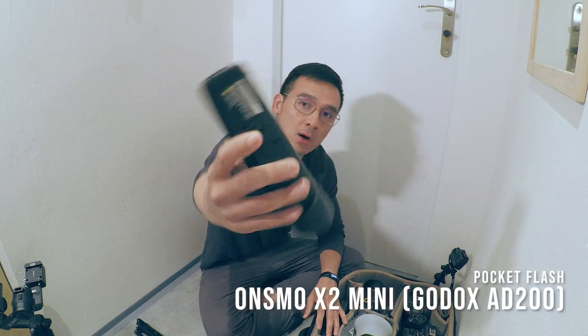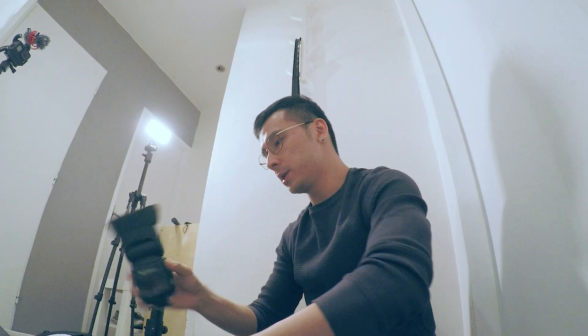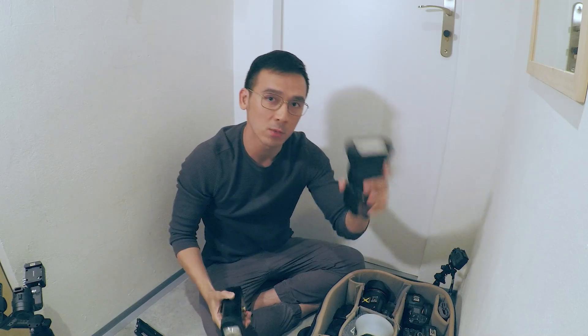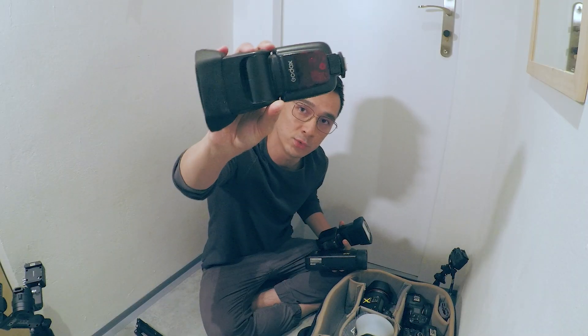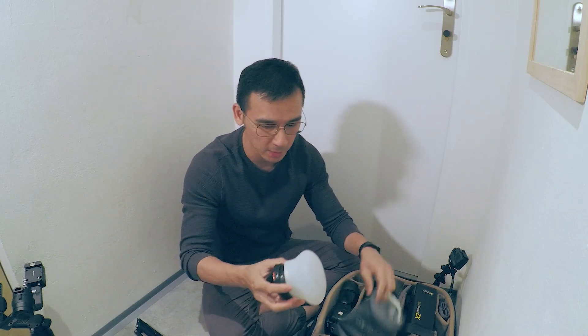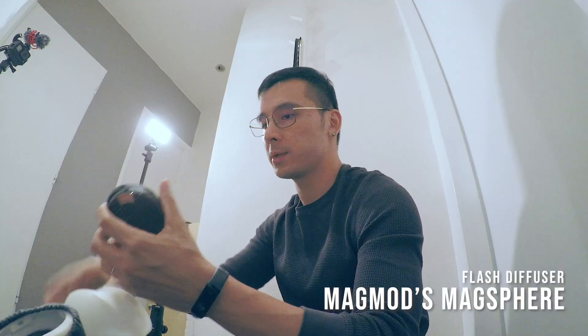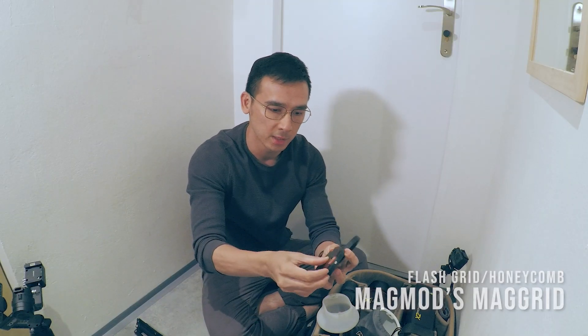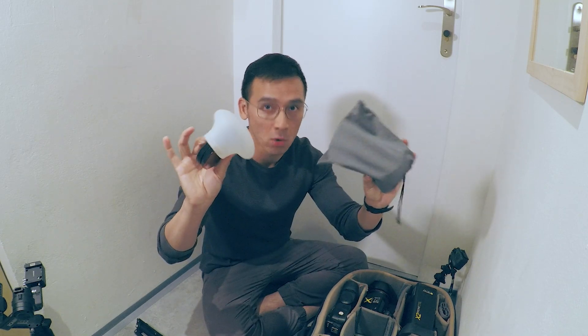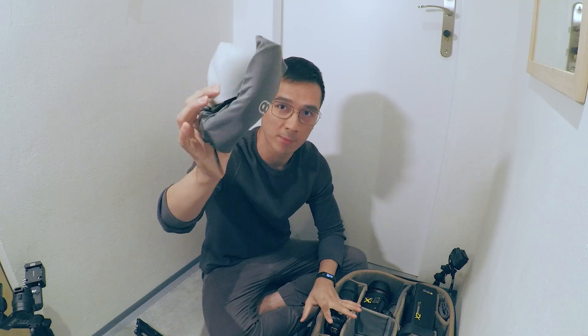For flashes, I have the Onsmo X2 Mini, better known as the AD200, and the Onsmo X7 700 — I have two units of them. I work with two flashes: one for the key light and another for the back light, and the third is a backup flash in case one malfunctions during the shoot. For flash modifiers, I'm a MagMod user — I brought the MagSphere, MagGrid, full CTO gel, and the MagBounce which acts as a small softbox. All my speedlight modifiers fit in the palm of my hand and tuck into one slot in my camera bag.